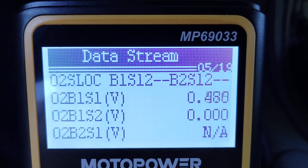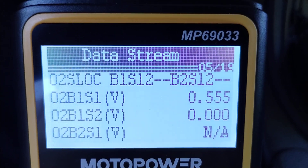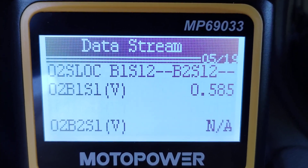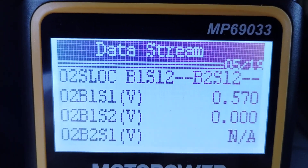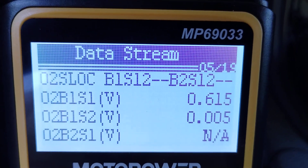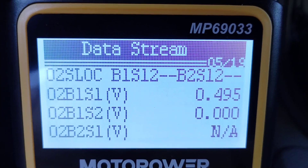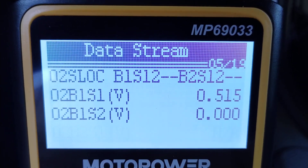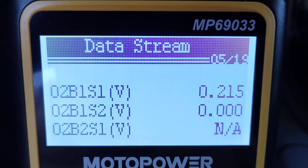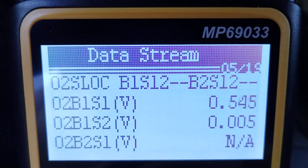Now this is interesting. O2 sensor bank 1, sensor 1 is about half a volt. Sensor 2 is showing zero — that's not good; it should be showing a little voltage, I think between half a volt and one volt. There it went to 0.025. I'm not sure about that O2 sensor. I'm going to keep this scan tool in the car, in the center console, and if anything starts to act up I can just connect it up and see what's going on right then. I'm going to keep an eye on that O2 sensor — it seems a little suspect.